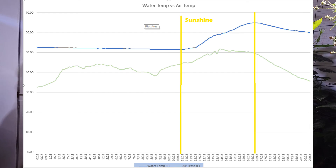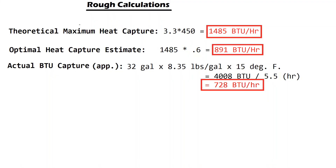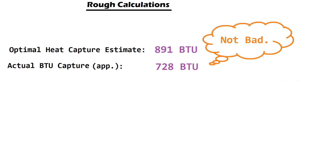So how much energy were we able to collect? In about five and a half hours of sunshine our water barrel accumulated 4,008 BTUs. To put that into context, 4,008 BTUs is about equivalent to running a 1,500-watt electric heater for 45 minutes. In terms of BTUs per hour we're right at 728 BTUs per hour of sunshine. That's not too bad considering my calculated maximum was around 891 BTUs per hour — we're about 81% of that calculated maximum, which is actually higher than I would have thought given the lack of insulation and some other inefficiencies in this system.